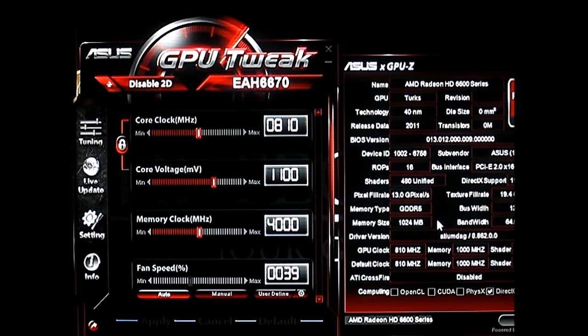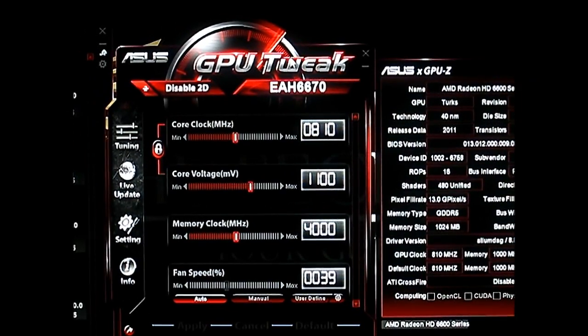The GDDR5 versions are superior in performance over the DDR3 versions, and the DDR3 versions actually cost less. Although some manufacturers have overclocked the DDR3 versions and offer them at around the same price as some of the GDDR5 cards. So depending on what you are going to use it for, you should educate yourself on which type of HD6670 you will be using — for example, you could use it in an HTPC.